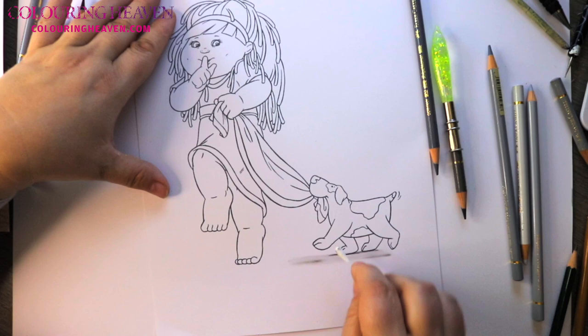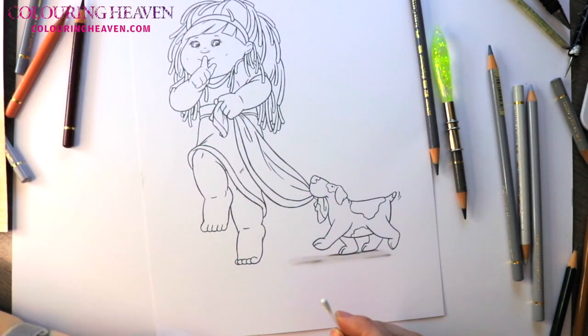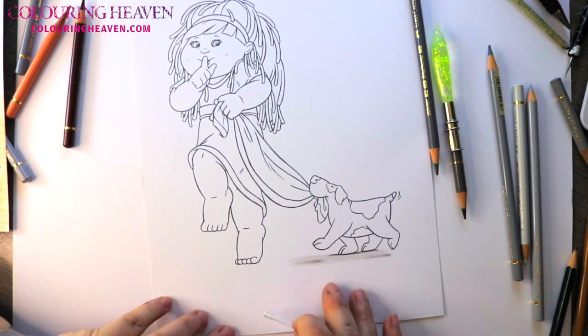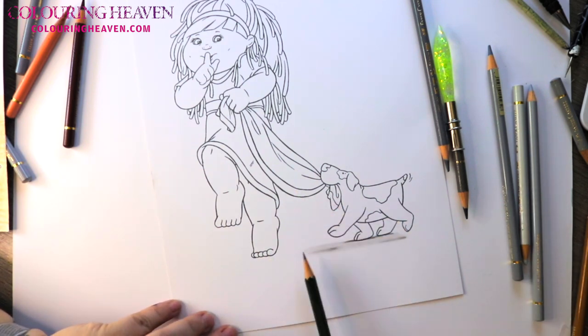Notice I've gone out much further than where the dog's nose is, and that's because this blanket will also cast a shadow. Bear that in mind — anything that will block your light source from hitting the ground will cast a shadow. So from the toe we'll be going across this way, and again from the blanket we would have just a bit of a light shadow because it's quite a distance off the ground.